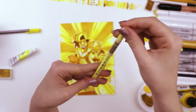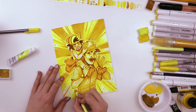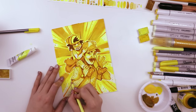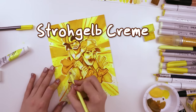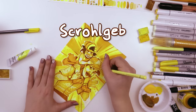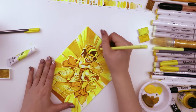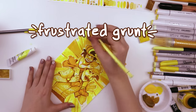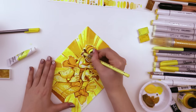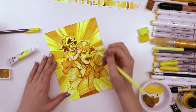This is the Faber-Castell Polychromos colored pencil — I have no idea how to use these things, I think they're fancy. This is in the color Strohgelb, which apparently is pronounced 'Strohgem.' I should be able to say this, I have German blood. Anyway, it means straw yellow — so there's your fun fact for the day.